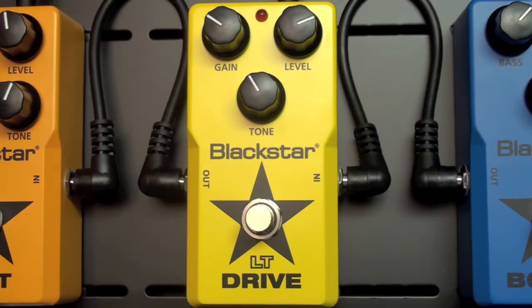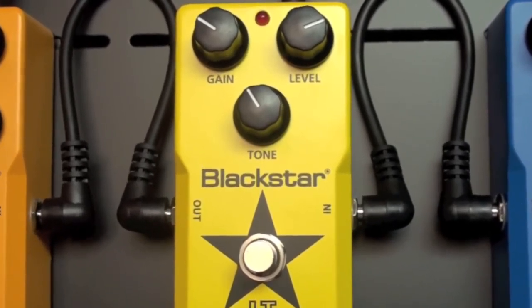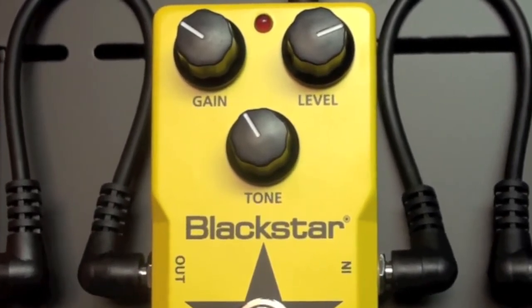For this tip, Freddy's setting the gain under 12 o'clock, so it's a bit crunchy. The tone control is set under 12 o'clock as well, so it's a bit creamy, while the level control is set over 12 o'clock, so we can hit the front end of the amp and let it misbehave some.